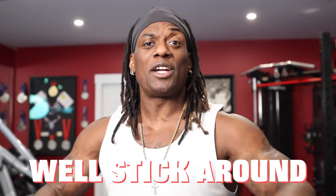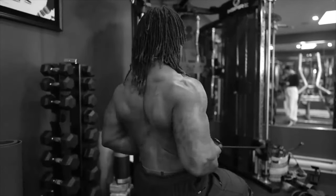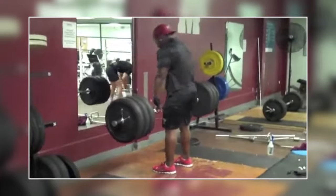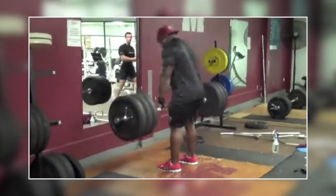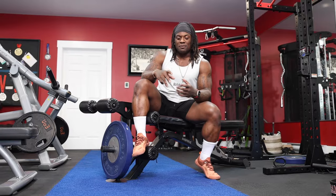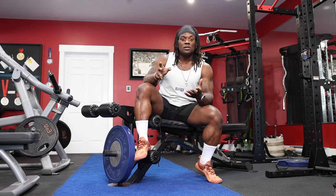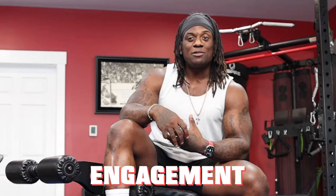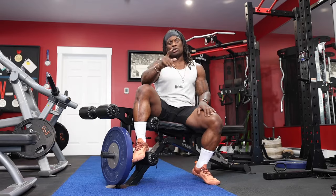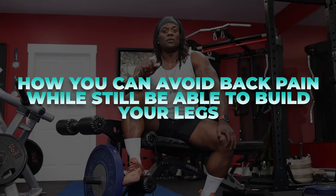Are you 40 and older and your nagging back pain is keeping you from training legs? Stick around because I have a solution for you. My back injuries were caused from lifting too much weight while not engaging my core and putting too much stress on my lower back. I've come up with a solution — worked on my mobility, my core engagement — and now I'm pain-free. I want to share this with you and how you can avoid those things while still being able to build your legs.